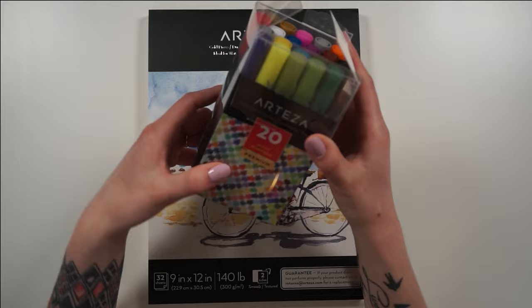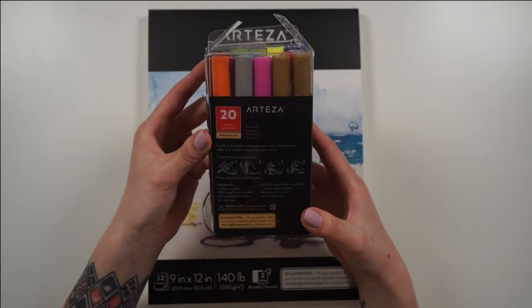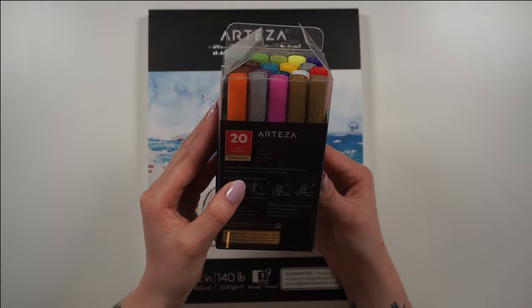However, while using the paper with these paint markers, the paper didn't pill at all, which is super impressive. It didn't warp, it didn't buckle — it handled it very, very well. I was really pleasantly surprised by what this paper could handle. I will use it with watercolors and come back with a more in-depth review on the paper itself in a later video.